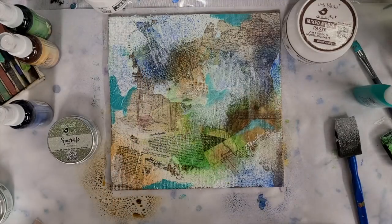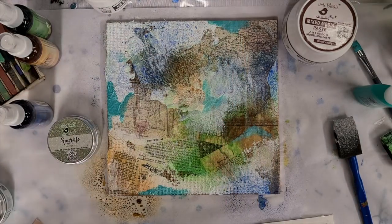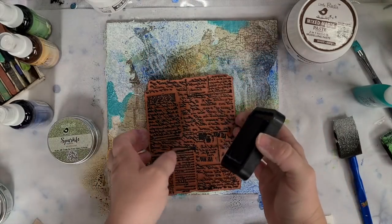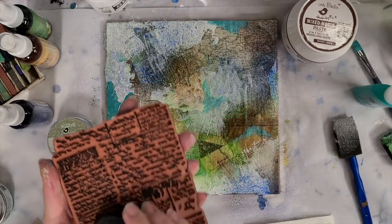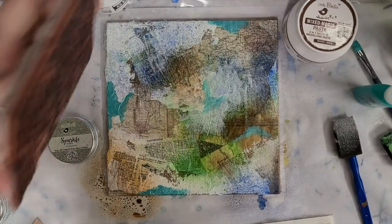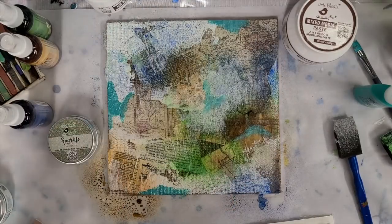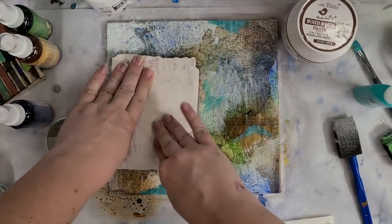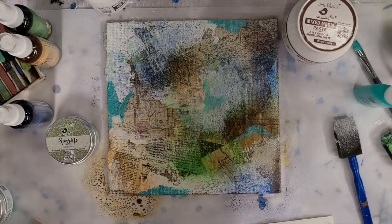I'm going to hit this with my heat gun real quick so I can use the background stamp. I do have a massive black ink pad somewhere but unfortunately I have no idea where it is, so I'm going to use some distress ink just to color this pad here. This is just for the background so it's okay if we can't really read it. I can see it a little bit — let me try one more time over here on the left. It's just very faint, but that is totally okay.